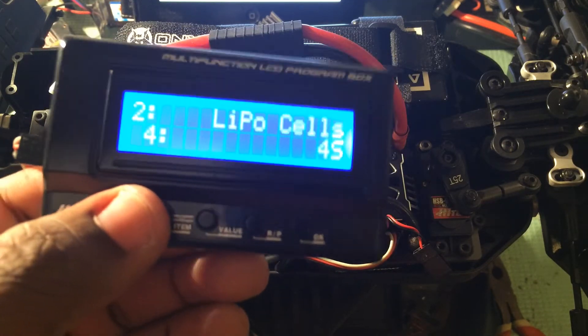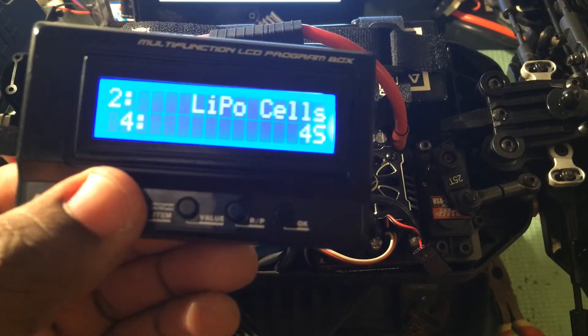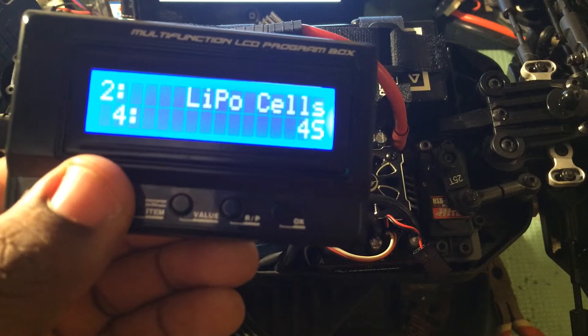Two, number of cells. It's rated for 2-6S and gives you the option of an auto calculation, but selecting your actual cell count is best.